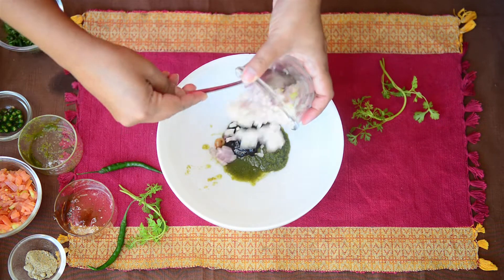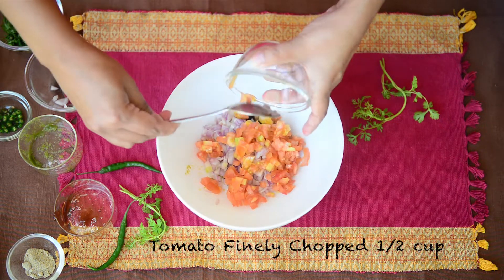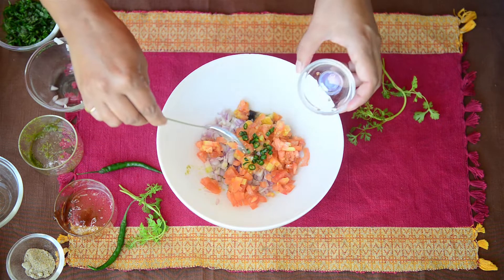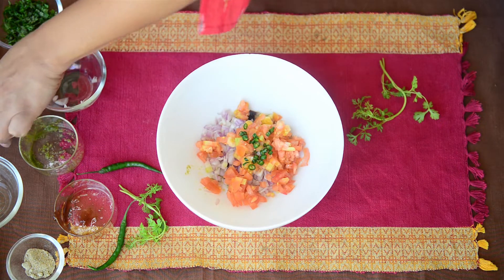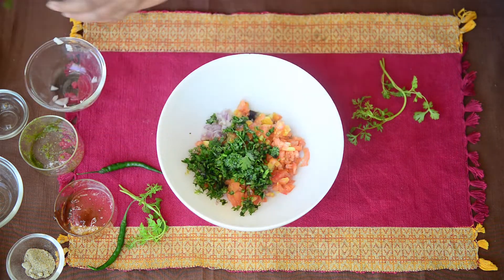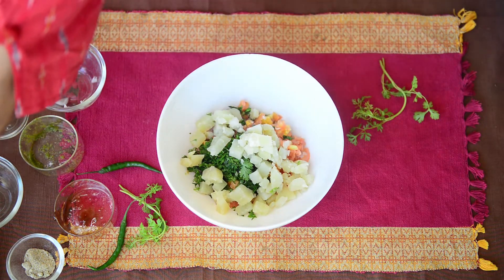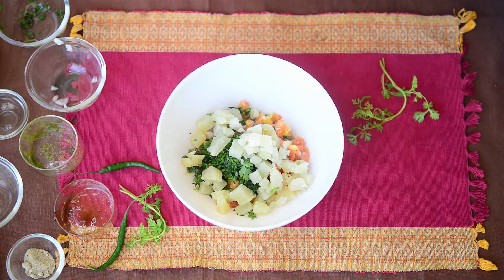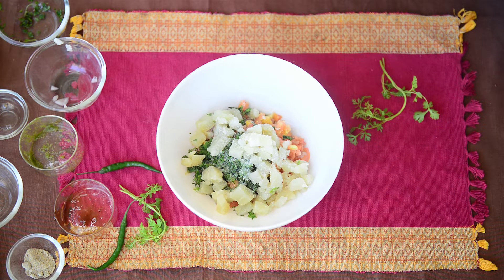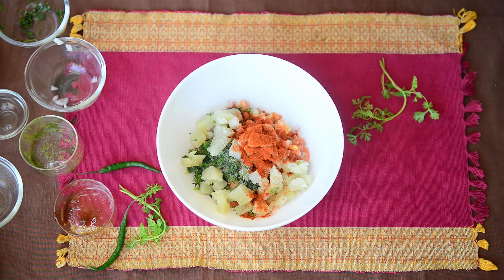Next up, add some chopped onion, chopped tomatoes, and green chilli. You can adjust the amount of green chilli according to your preference — I do not like too much heat so I am using just one teaspoon of green chilli. Then add fresh coriander, boiled and cubed potatoes, salt to taste, and red chilli powder.